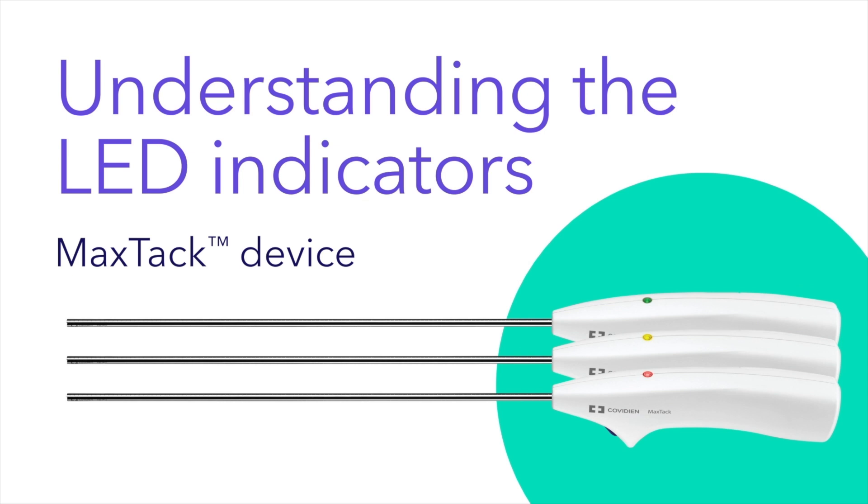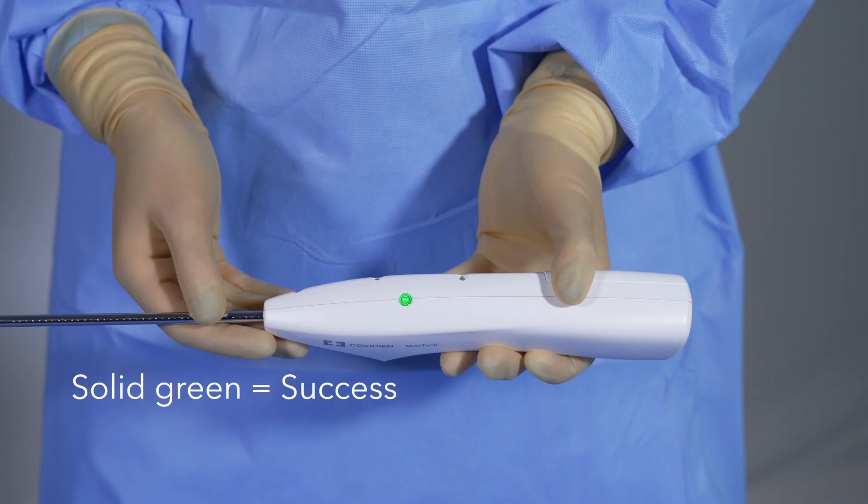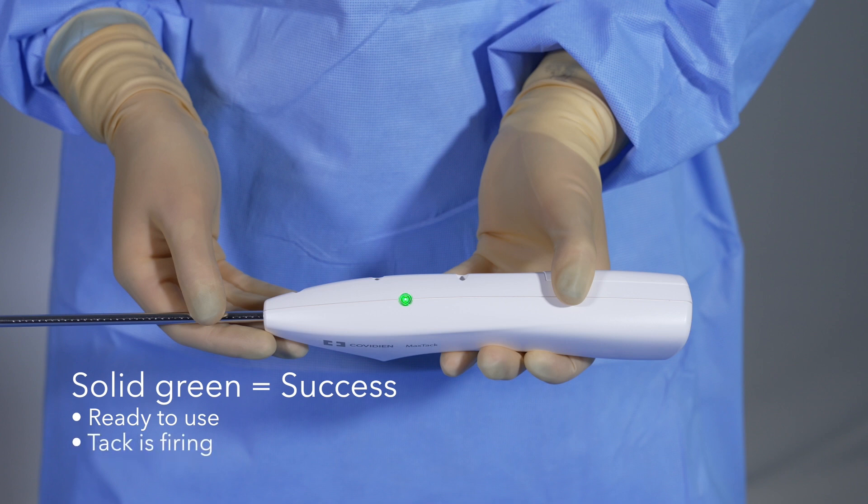The MaxTac device is equipped with LED lights to indicate device status. Here are the different indicators you may encounter in the course of a hernia repair procedure. A solid green LED indicates success or proper functioning of the device, and it first appears with an audible tone to notify the user when the device is ready for use after removal of the yellow activation tab. The green indicator also notifies the user that the device is firing a tack.